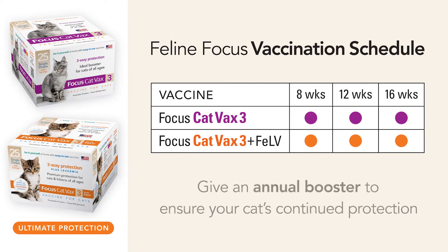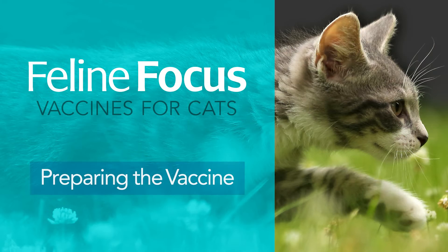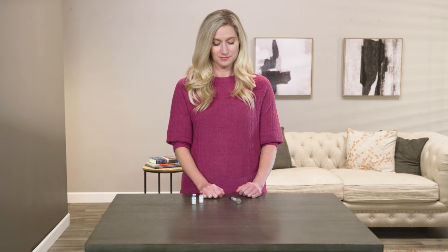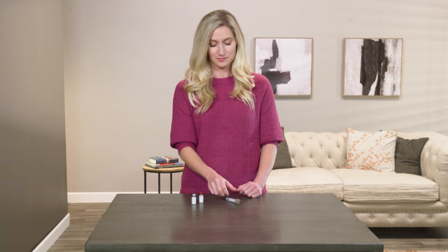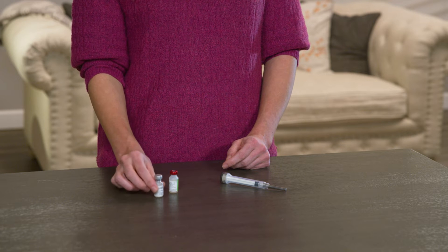An annual booster of Focus 3 Plus Feline Leukemia is recommended to ensure your cat's continued protection. Open the plastic bag — inside you'll find a syringe and two vials. One vial contains a liquid and the other a dry cake.